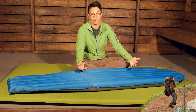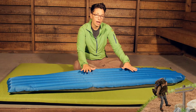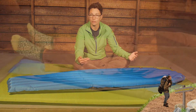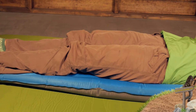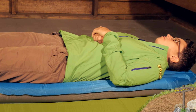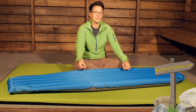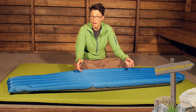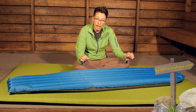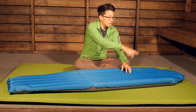It is lightweight and packable. The regular mummy size weighs in around 20 ounces. The different sizes weigh differently, but overall this is very packable and very lightweight. The fabric on the top is a durable 50 denier nylon ripstop fabric, so you do have durability even though it is so lightweight. And all the seams around the edges are very durable seams.